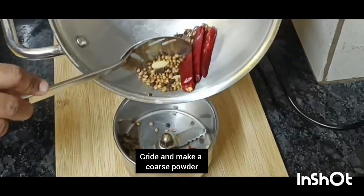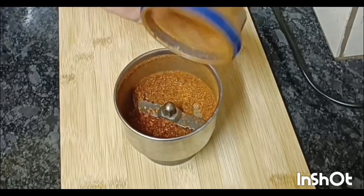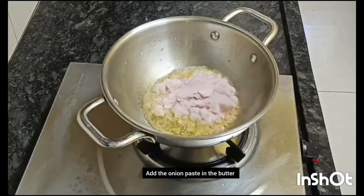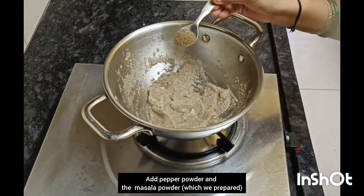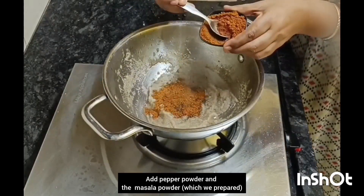Mix it with dry rose and mix it into a fine paste. Put a nice fine paste in the pan. Let's add some pepper powder, dry rose, and masala — add 1-2 spoons.